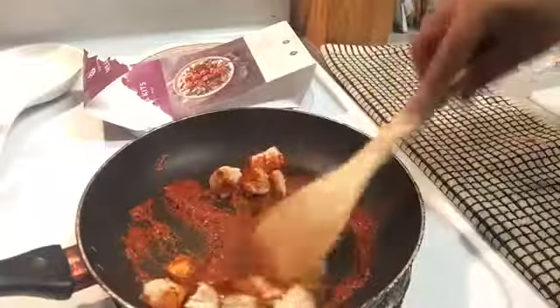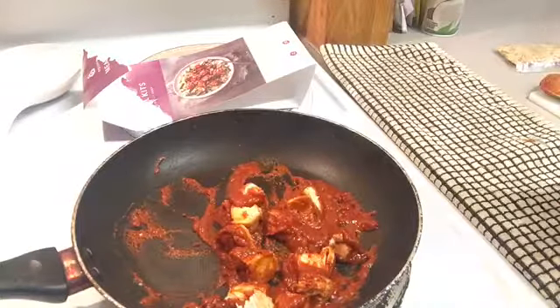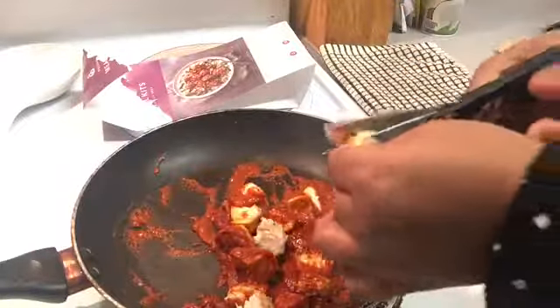Before you put your sauce in the pan, be sure to let your chicken rest for one to three minutes after cooking. Then chop it up into cubes or dice-like pieces, put them in your sauce, and toss them around in the pan to get them well coated.